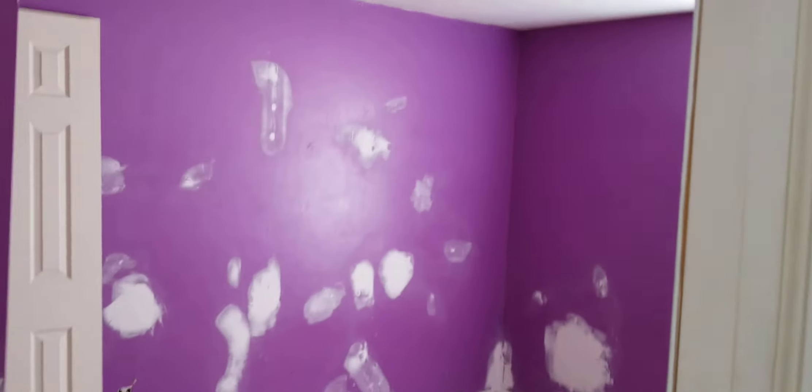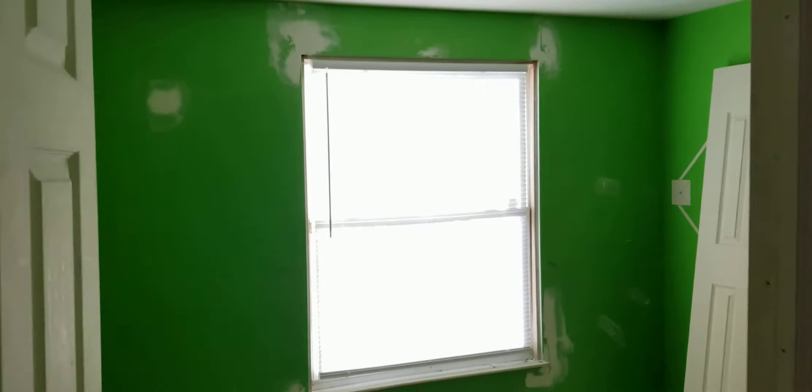We've got to frame in — like I said, it's a flip house and we're gonna get it done hopefully in 10 days. We'll see. Looking at hopefully 10 days finishing it up.